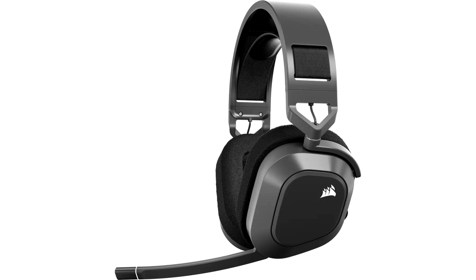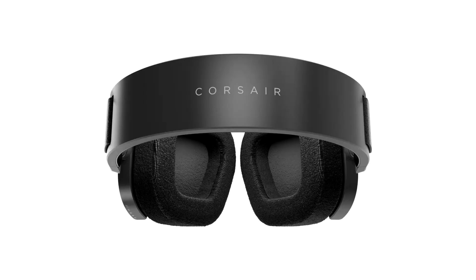Available in black and white, the new headset comes with enhanced battery life and construction at the cost of increased weight. The HS80 Max is a multi-platform gaming headset with support for Bluetooth and 2.4G wireless, allowing for adaptable networking on a variety of platforms and consoles.